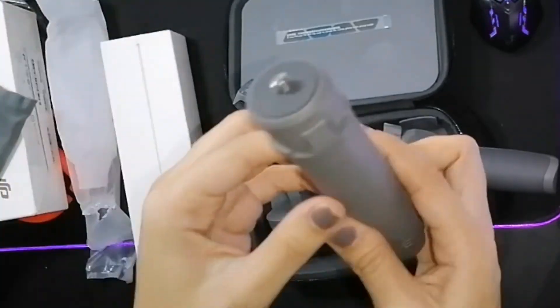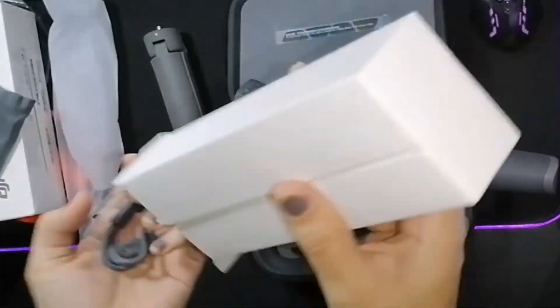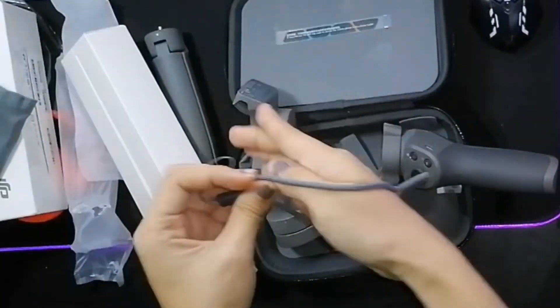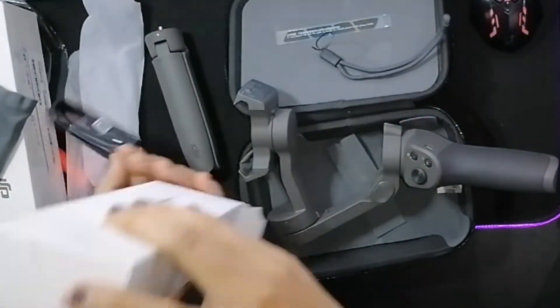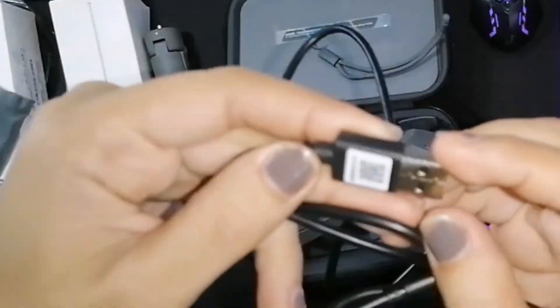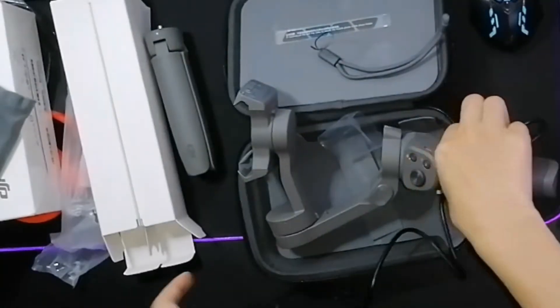And also may driver. May kasama rin siyang wrist strap para hindi mahulog yung gimbal natin habang naglalakad tayo. And last but not least, the cable wire, or the USB cable — Type C.